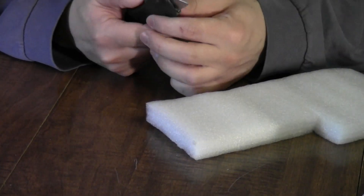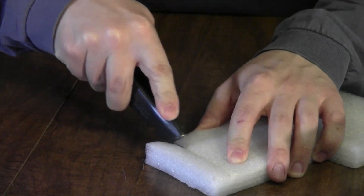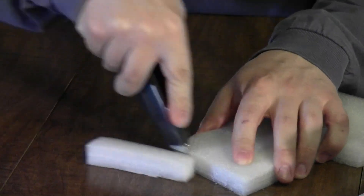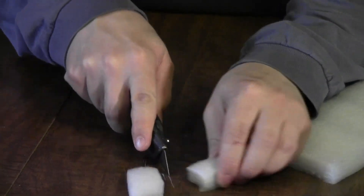The first thing you have to do is cut the size and shape you want with a utility knife. It slices right through there. You can make them any size you want.